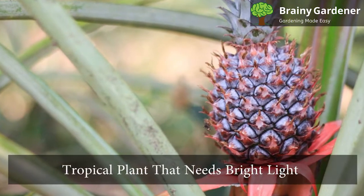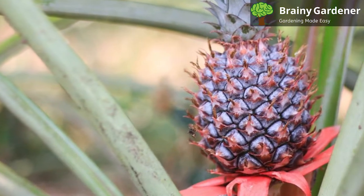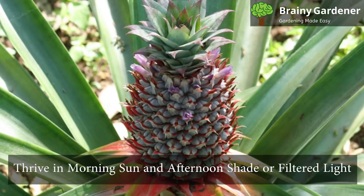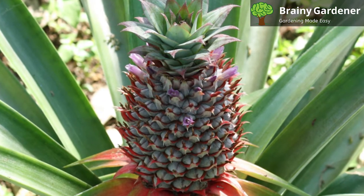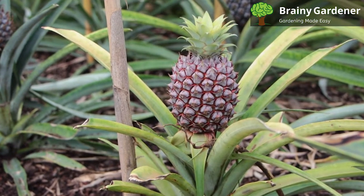Variegated pineapple is a tropical plant that needs bright light to grow. It requires a little more light than common pineapples, but not too much. They thrive in morning sun and afternoon shade or filtered light. Too much direct sunlight will damage the leaves. They are tolerant of understory shade where they have some filtered light and some protection from full sun.